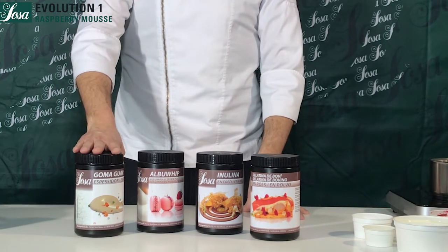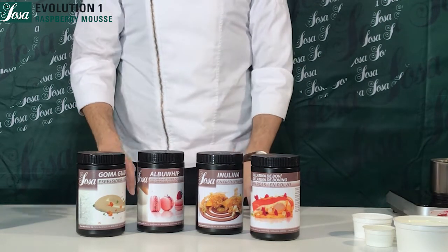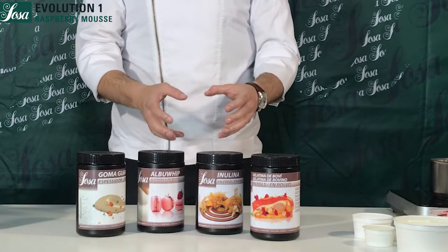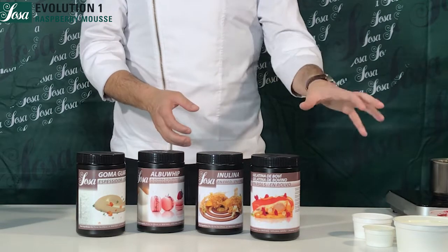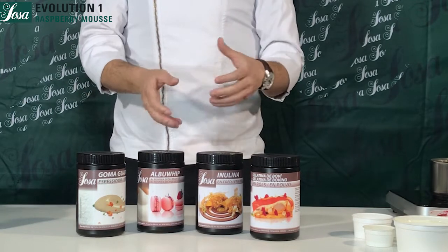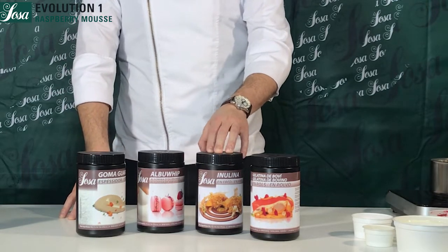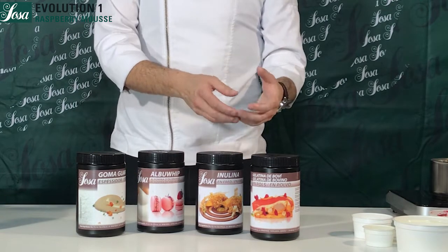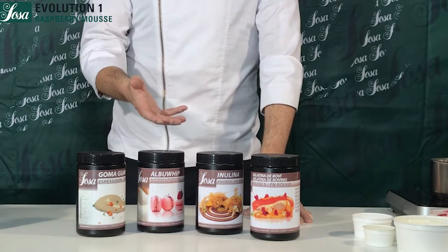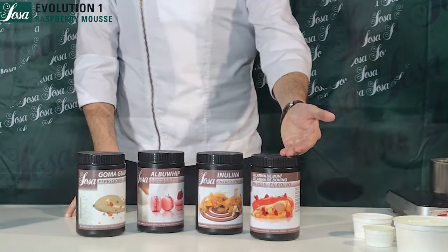We're going to start talking about guar gum — guar gum is a thickener that helps us get nice stability between fat and water molecules. Albuwip is a protein from egg white that helps us make a meringue starting from a fruit puree, and we can replace part of the cream with this meringue to get the same consistency. Inulin is a fibrous bulking agent that helps us take out part of the cream and replace it with inulin to get the same fat effect. Finally, we are going to use bovine gelatin for the gel effect.